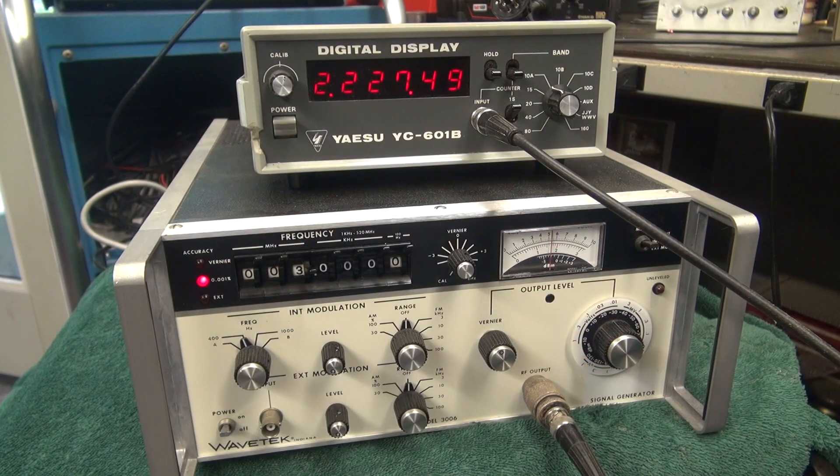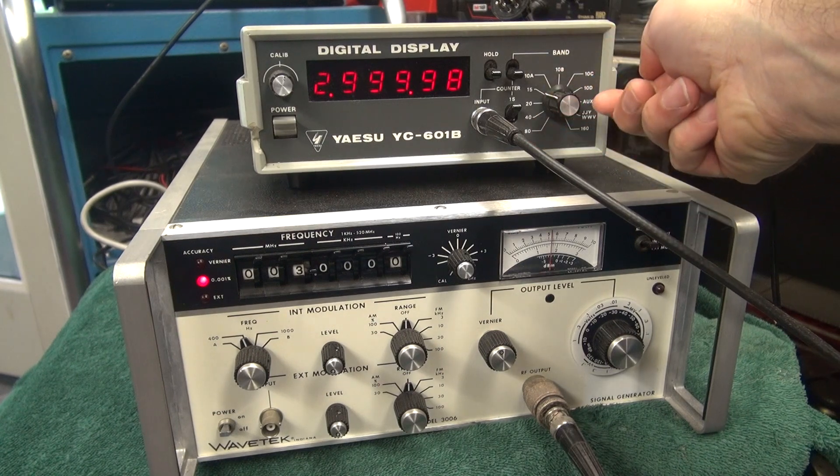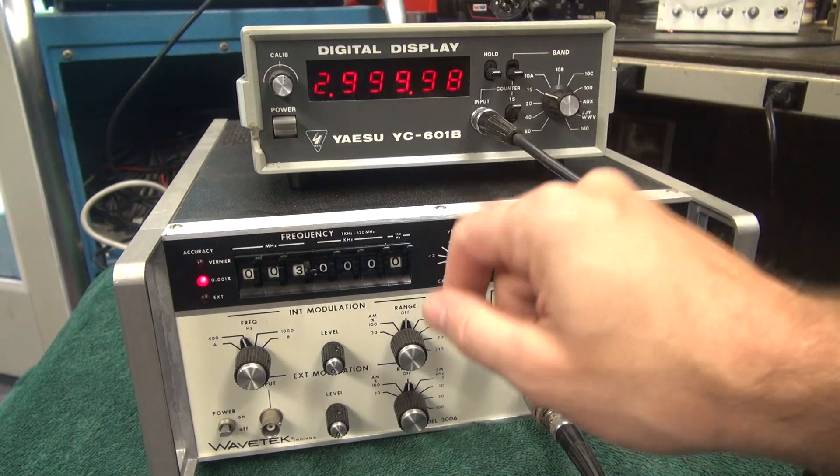3 MHz. I'm not sure if changing these band selects would make a difference at this point, because I'm not in the band position.